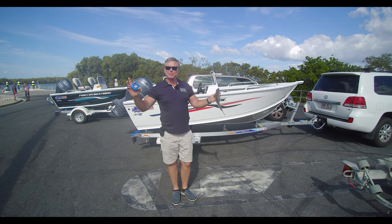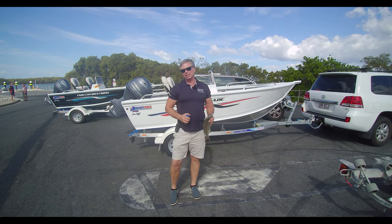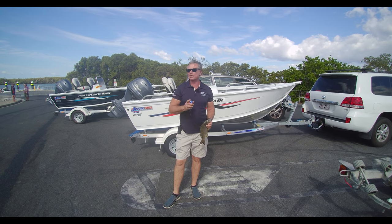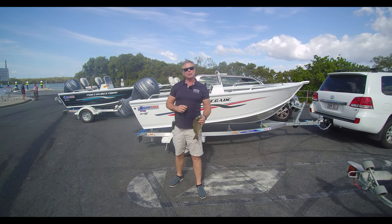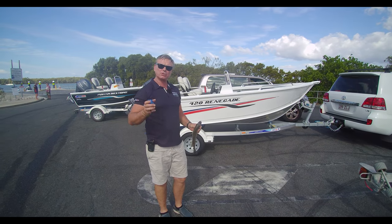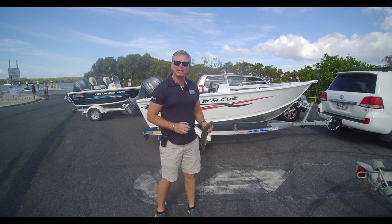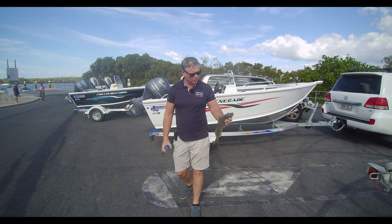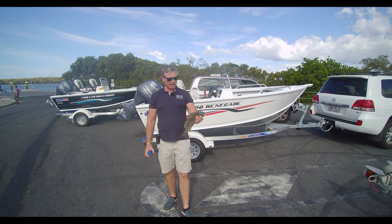Hi, it's Aaron, the owner of Brisbane Yamaha. Today I'm going to do a comparison — it was brought up on YouTube: why don't you do a comparison of the two best 420s ever built in Australia? Do the Renegade and the Explorer. So I thought I would.